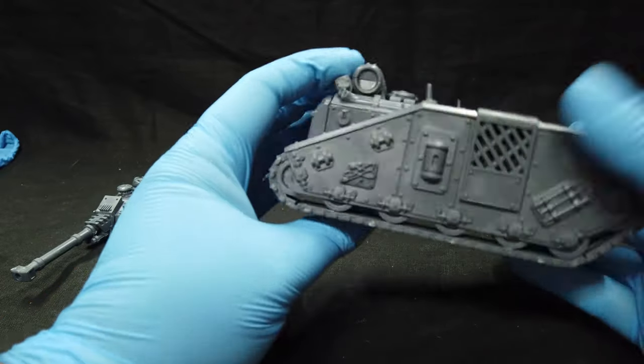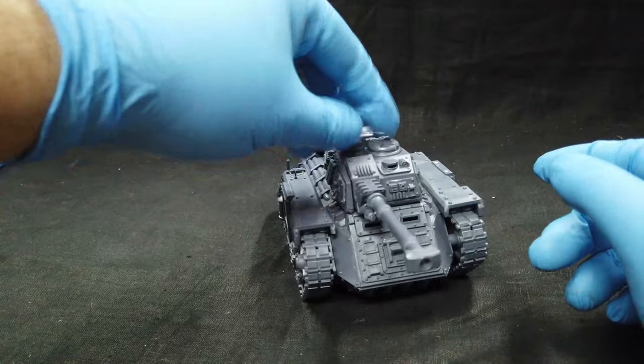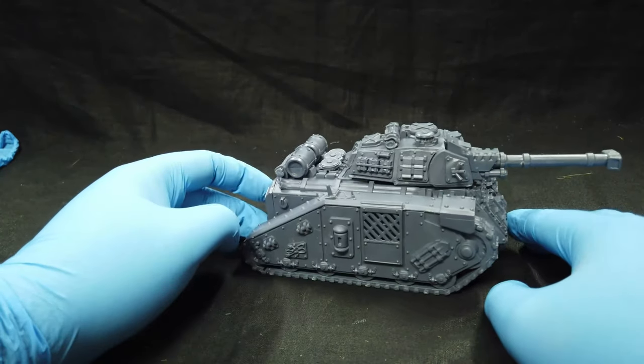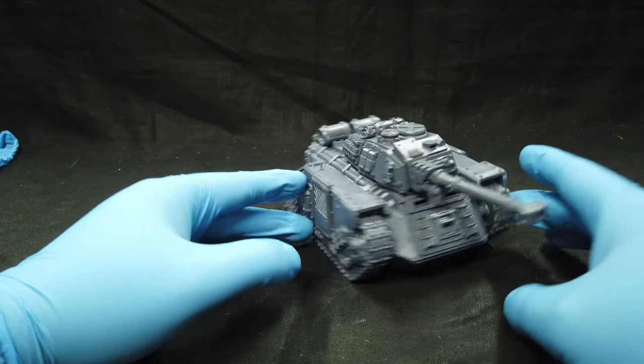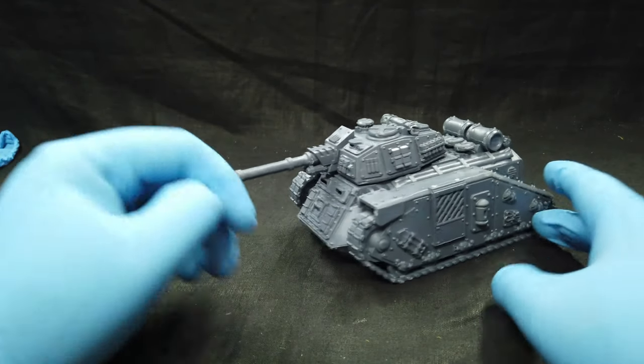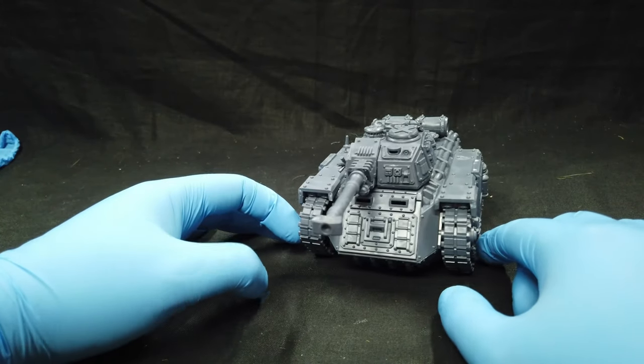The tracks are a little bit strange to assemble, but more or less I like it. It's a nice little tank for any race. I'm probably going to use it for my Genestealer Cult because it's different, or for my Renegades. I really like this design — it has a Leman Russ feel.